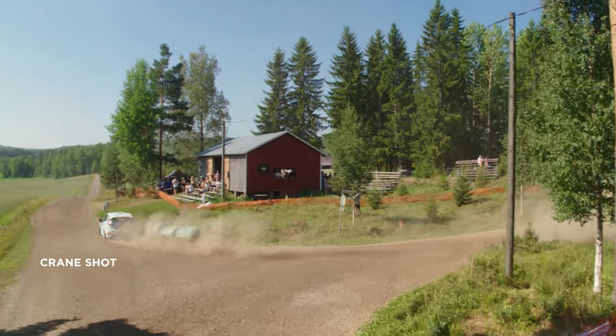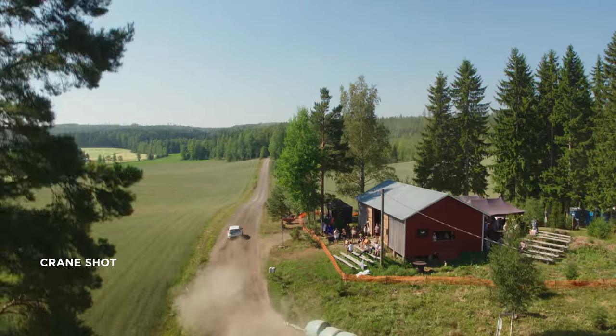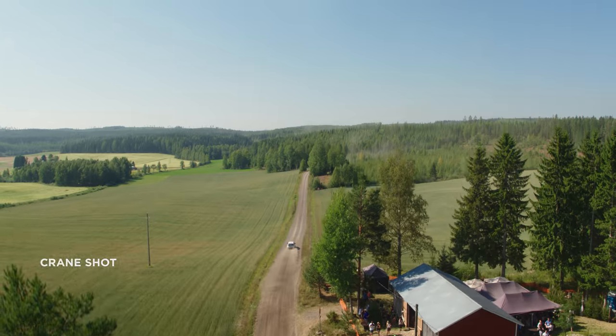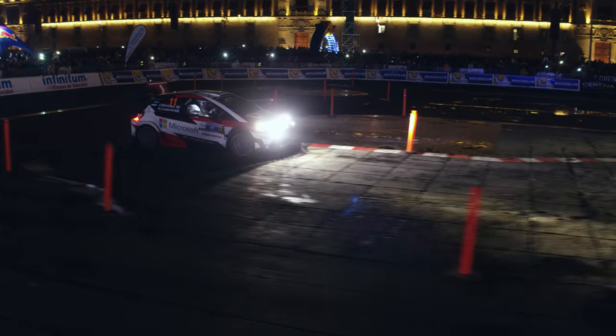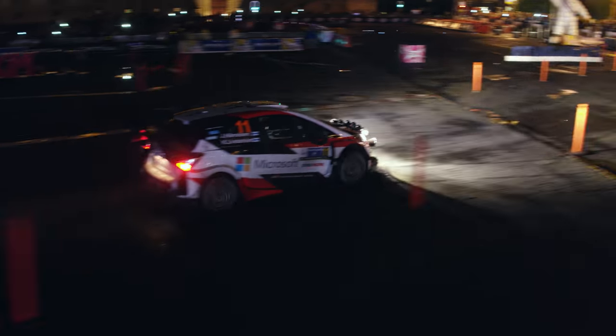With a drone you can also mimic a crane move: the camera starts out close to the ground and then moves up in a crane-like motion. Try to avoid too many changes in the flight direction — keep it simple.